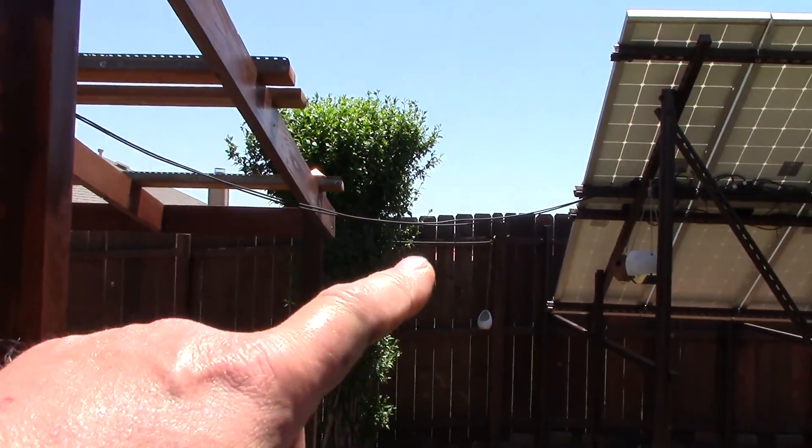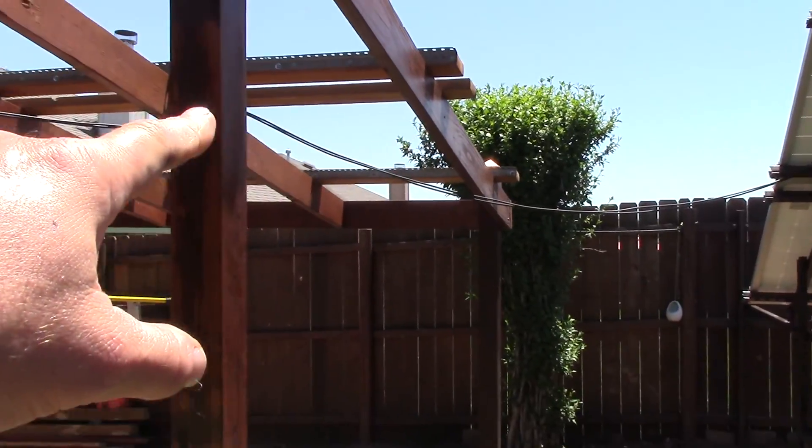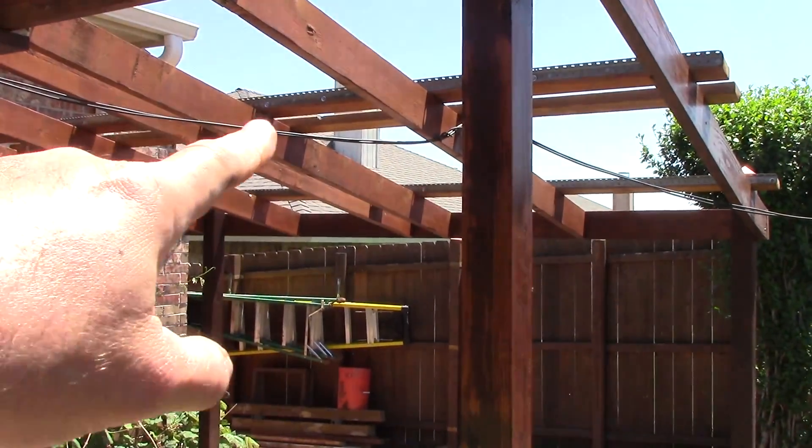I still have to do a little bit of wiring — I just have it kind of hung up here — and I'm going to take this down sometime this week.